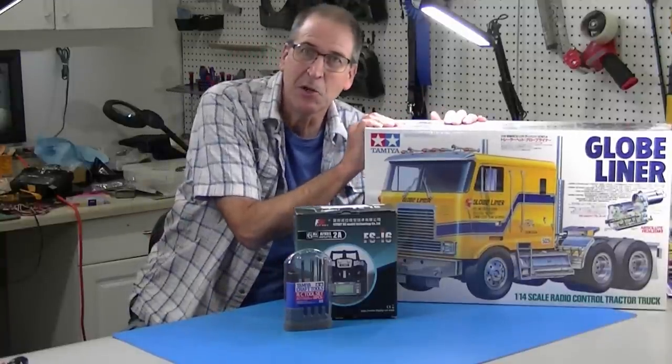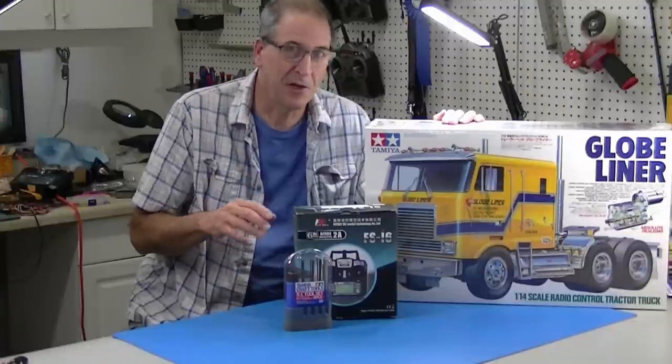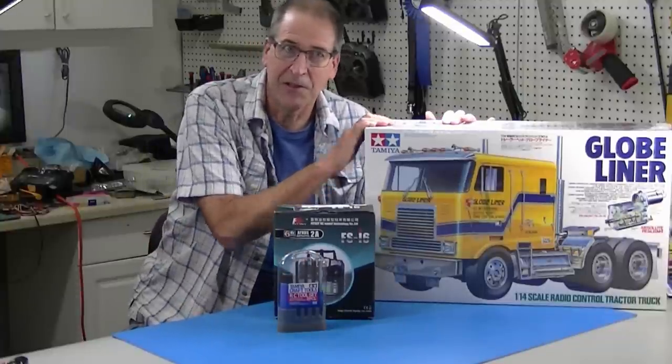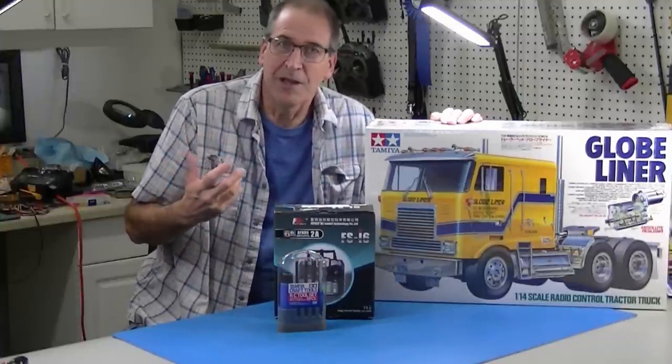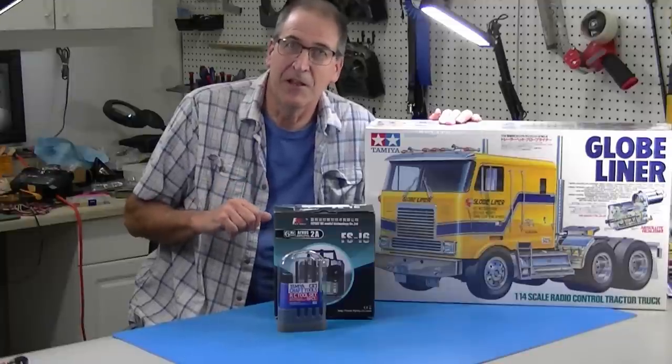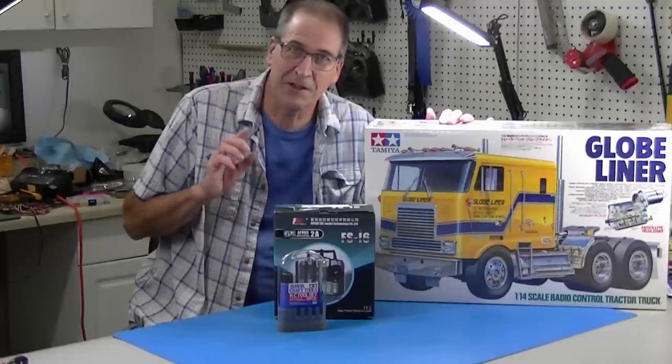Hi, this is Bob from Hobby Concepts and today I'm going to build a Globe Liner. This video is for complete novices — if you wanted to build a truck like this and you don't know where to start or what you need, this is the video for you. I'm going to show you the options you need, like the radio, the tools you need to build it, and we're going to talk about every little detail that you might not know. A lot of us in the RC world take it for granted that people know what ESC means, for example — we're going to talk about that. So if you've always wanted to build one of these, this is your video.